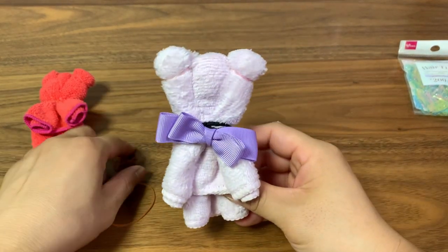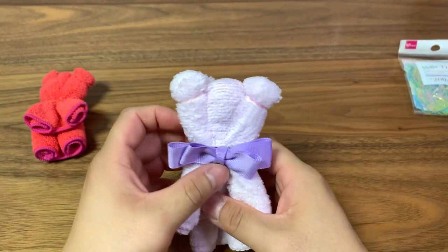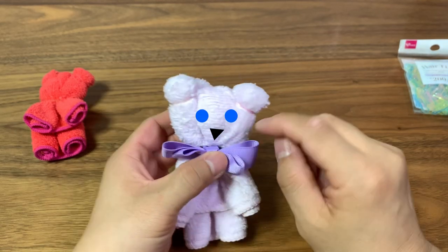Just adjust stuff and make sure you're happy with the result. This is the most simple version — you can add more stuff if you want, if you have time. You can add some eyes.